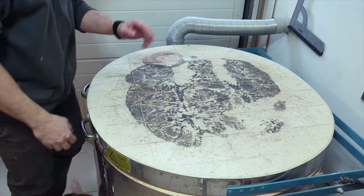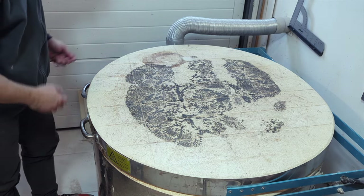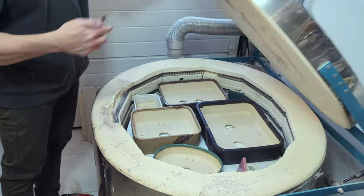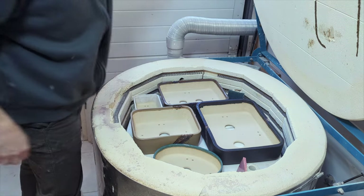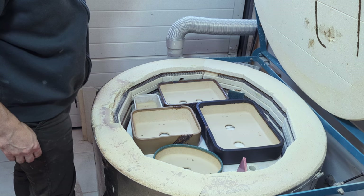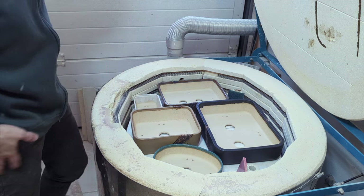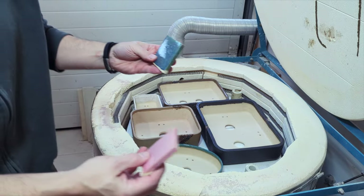Hey there, again. For you, it's a transition of a few seconds — for me, it's been two days. So today is kiln opening day. What are your predictions? What will be the success rate? Well, I already see a very unpleasant surprise, but I'll start with the test tiles.